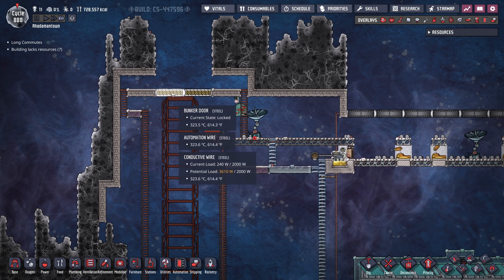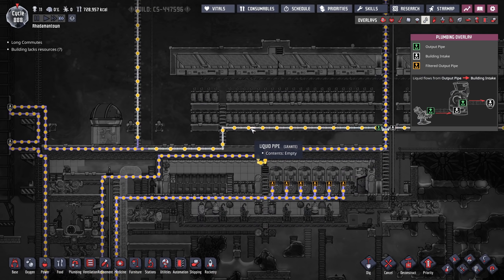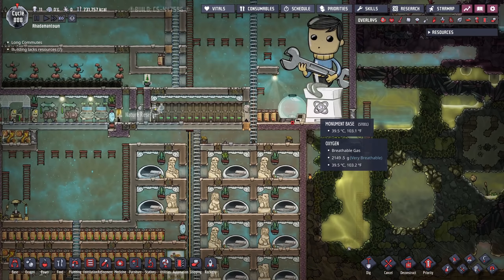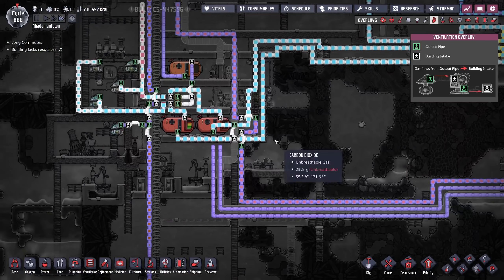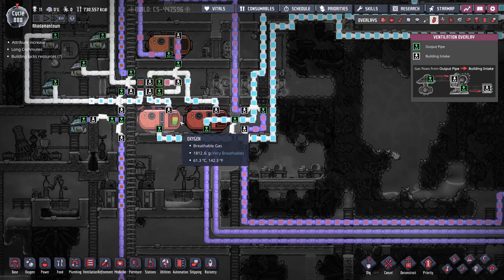Hey everybody, Radamon here. Thanks for tuning in to Oxygen Not Included, Episode 74. Last episode we retooled our rocket to be able to travel 40,000 kilometers and start doing missions on a new planet — an ice interstellar planet.